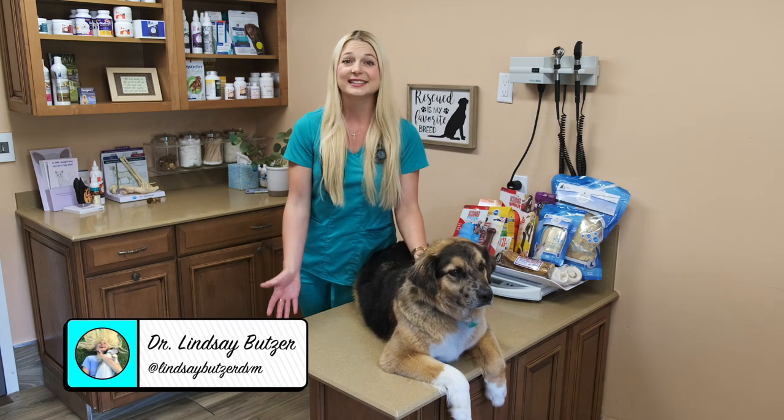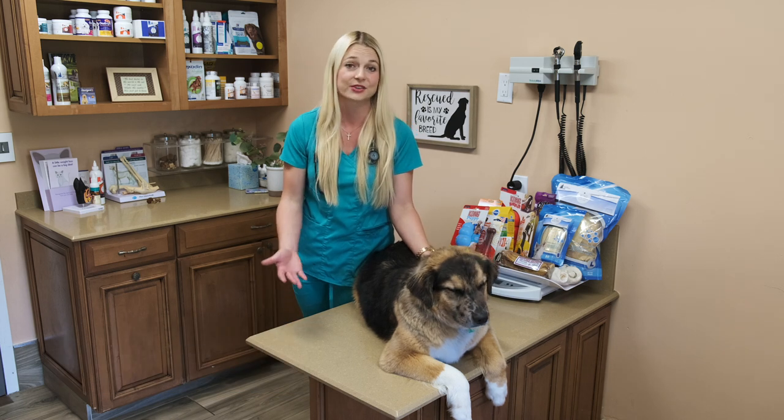Hi guys, I'm Dr. Lindsay. Welcome back to my channel and today we're going to talk about what bones you can give your dog.